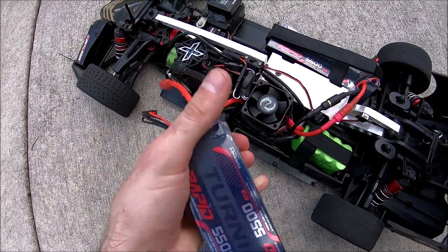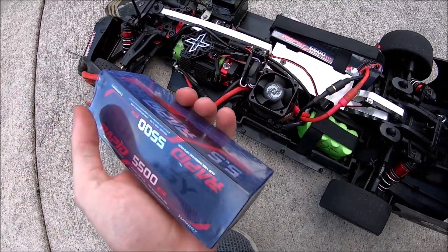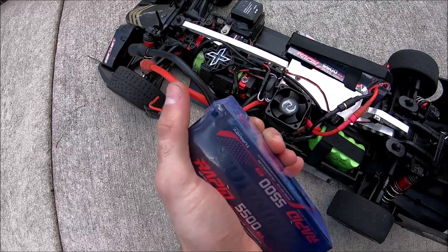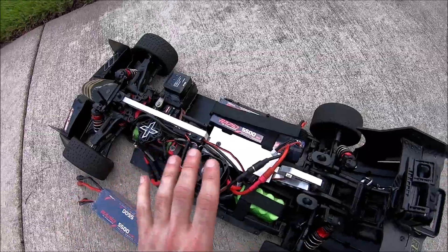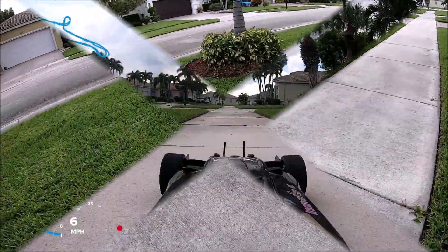That is a pretty hefty statement to put on a sticker when you have 12 gauge wire. Let's say you're pulling 300 to 400 amps in a speed setup — this wire is actually going to strain a little bit. We're gonna be seeing how it does on a standard eighth scale, seventh scale setup, just for standard on-road bashing.